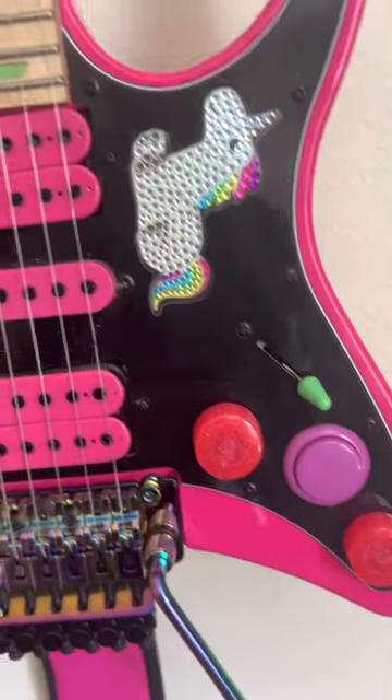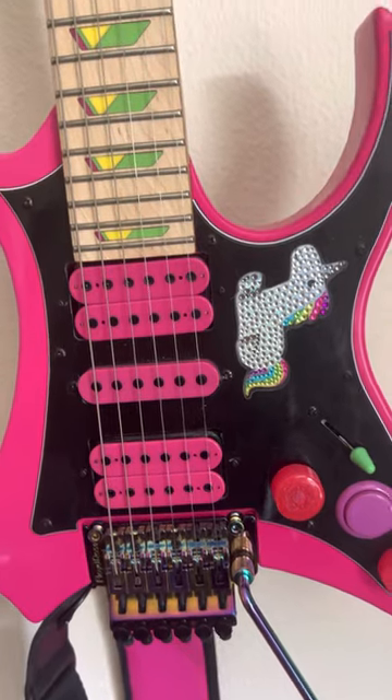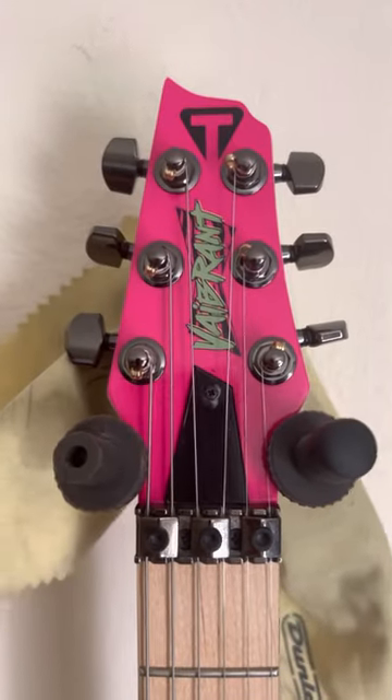If you're looking for a travel guitar — I bought this to go overseas and didn't want something that would get banged around — this can fit in the overhead bin of any airplane, so it's very, very great for traveling. You should definitely check it out.